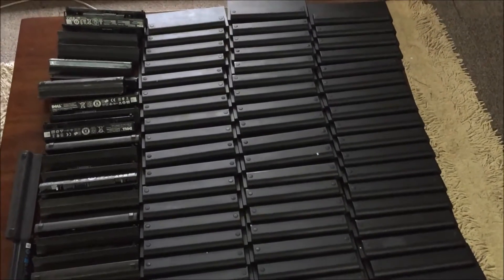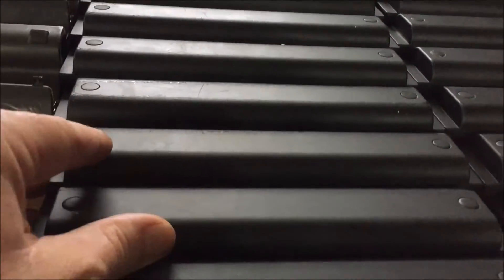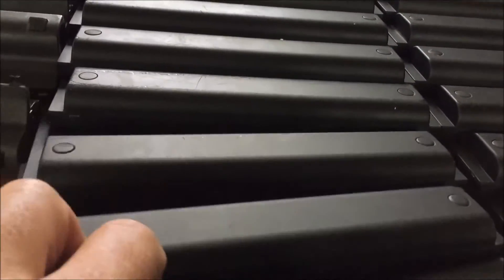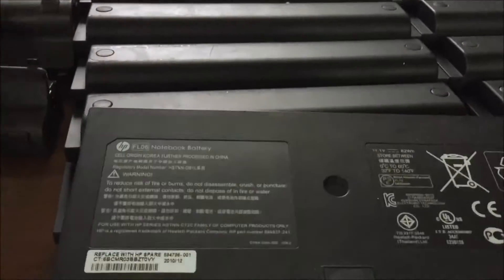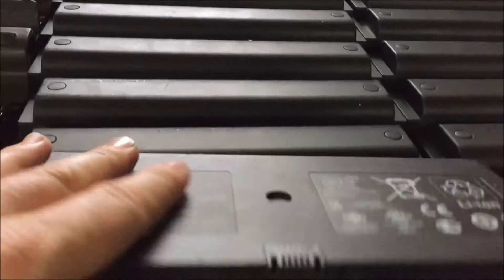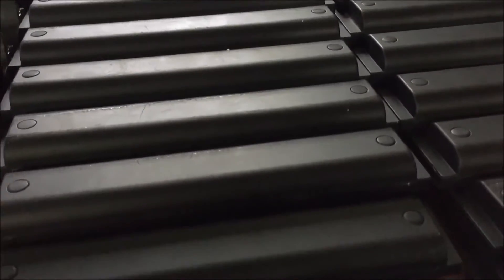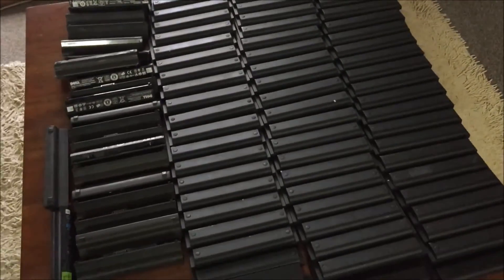Hey YouTube, quick 18650 update. I just was out and about and picked up some of these — some HP and Dell battery packs, 88 in total, which gives me over 500 cells. So this project just got a kick in the pants.